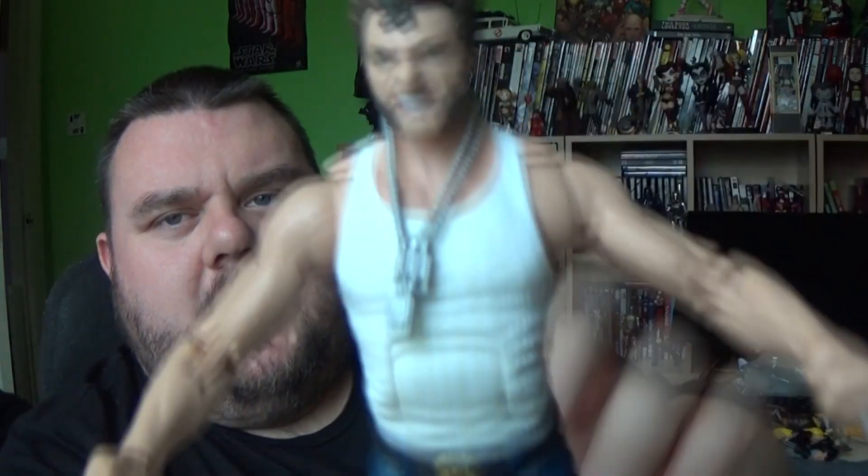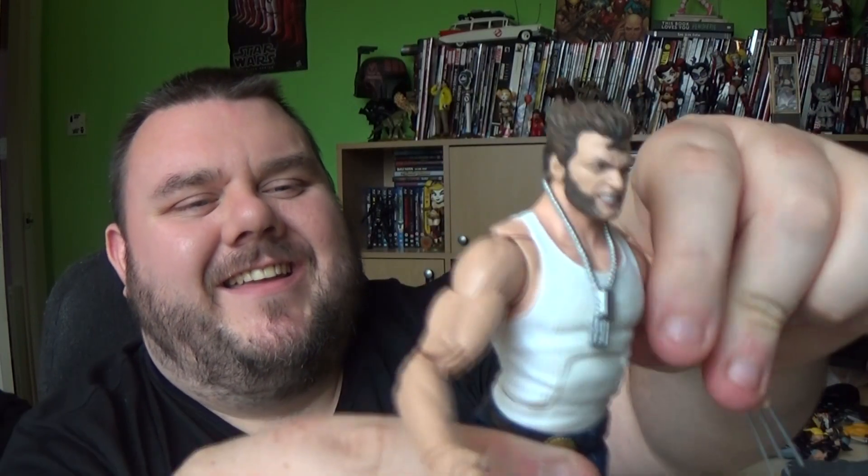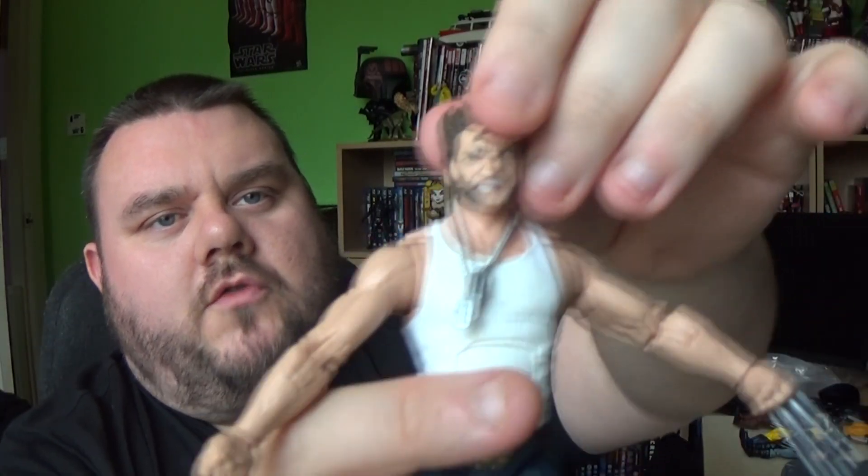He does come with his alternate head sculpts as well. This is the static head sculpt that's on right now. If I pop that head off — by the way, you can just remove those if you wanted to — and pop on the second head sculpt. Which is the more angry-faced Wolverine. If you're going to shoot me, then shoot me!